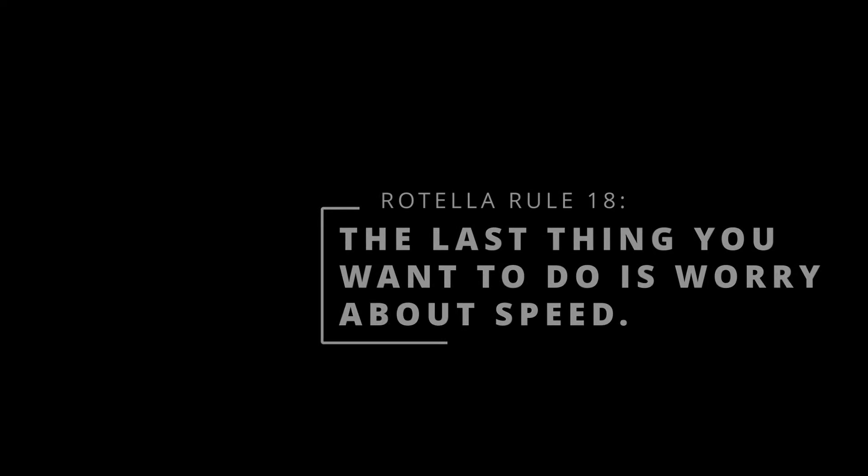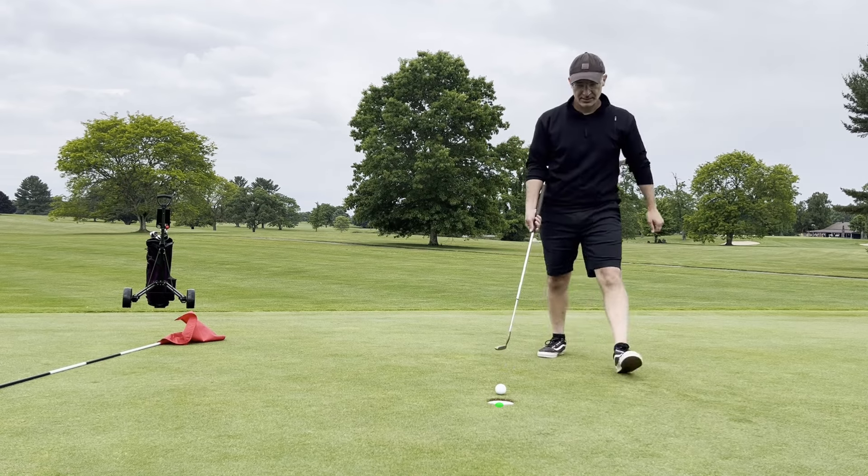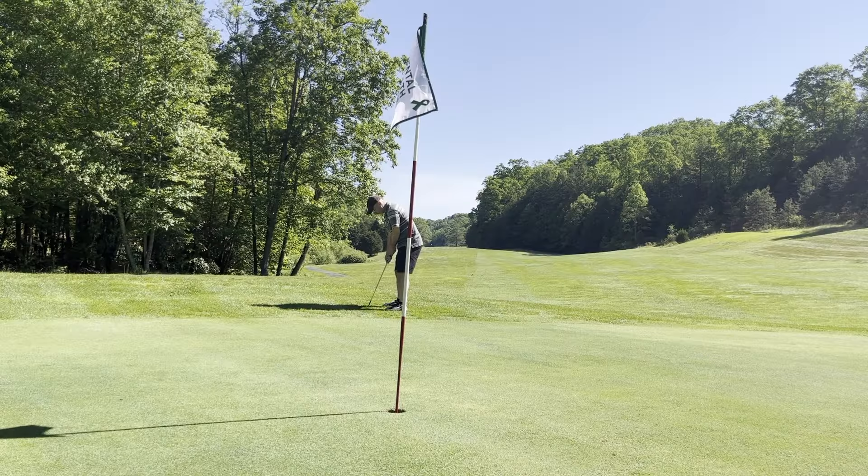Finally, the last thing you want to do is worry about speed. This is super hard because it's what keeps you leaving putts short. You can see me do it here — I was definitely afraid of pushing this past the hole, and that should have been a one-putt.